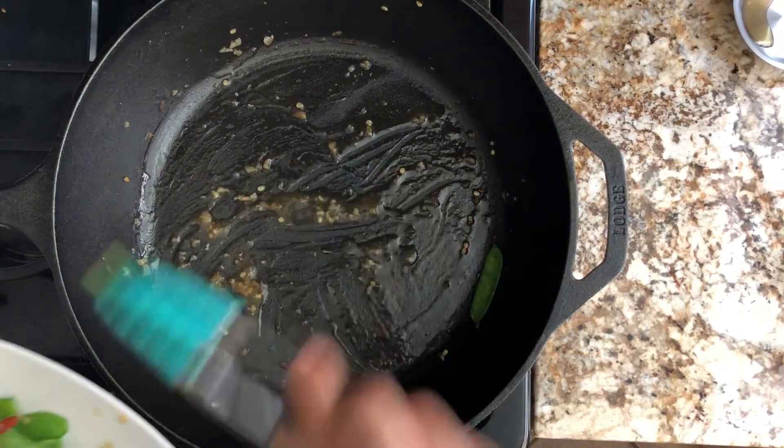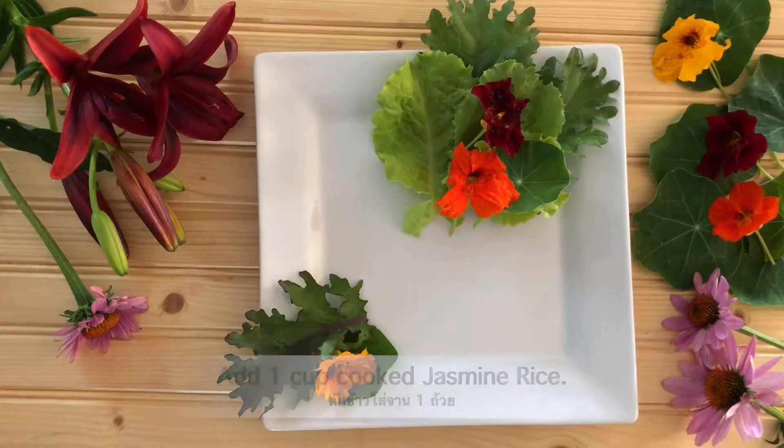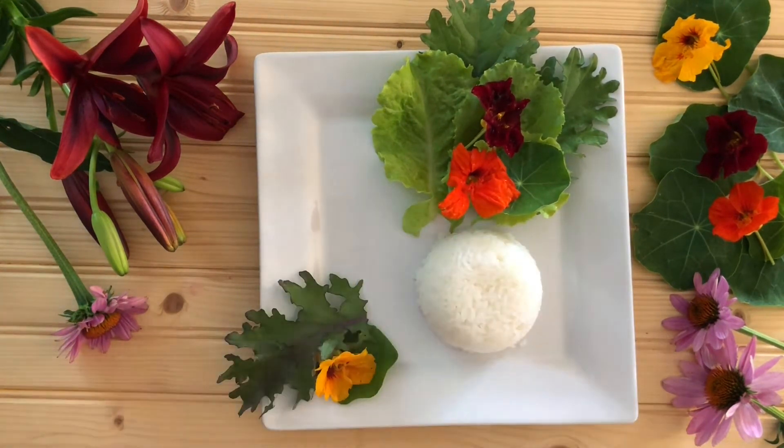Remove it from the skillet immediately. To serve, add one cup of steamed rice. I used regular jasmine rice, but you can use brown rice or any other rice as well. The rice smells so good too.